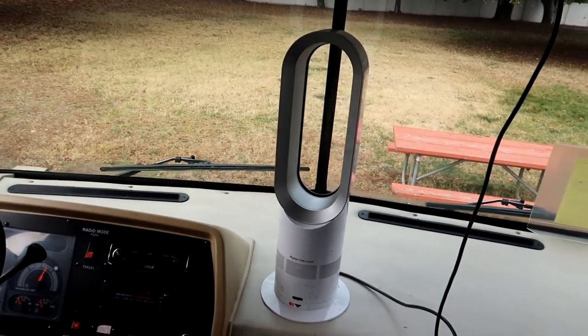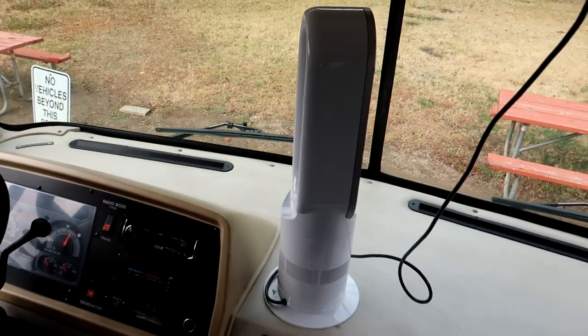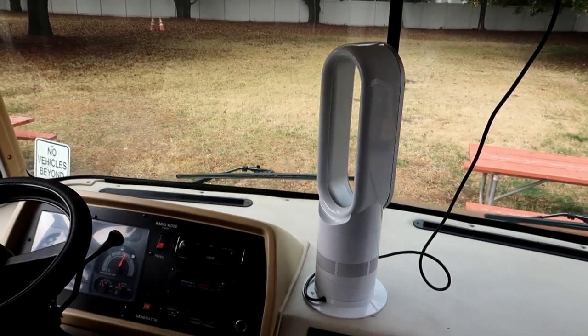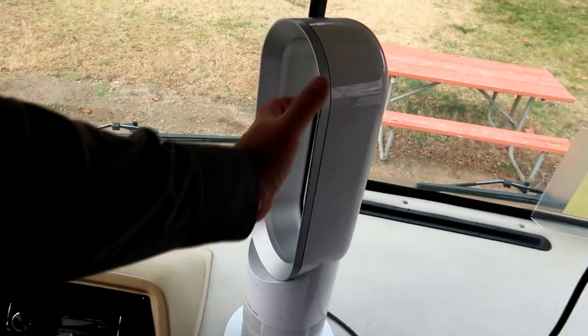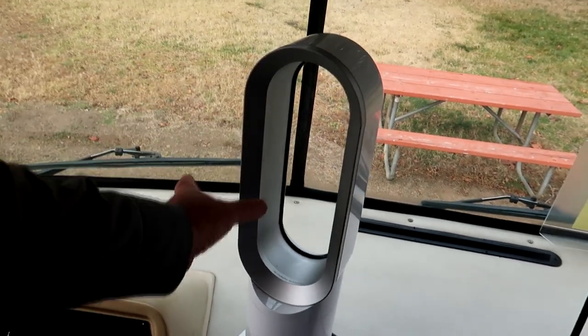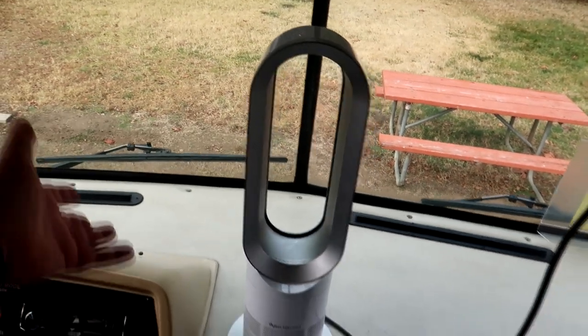The other thing you can do is turn the unit around if you want to defog your windshield on your vehicle before taking a trip. It'll actually defog your windshield, which is really cool — that's been a real plus. Again, the nice thing about it is it's safe. You can touch it at any time. It's not like a ceramic heater which you can't touch. That also gives you the ability to put it away immediately — you don't have to wait until it cools down.